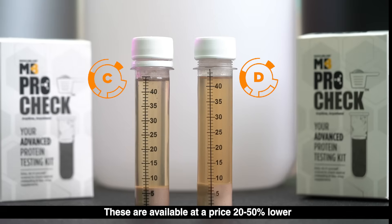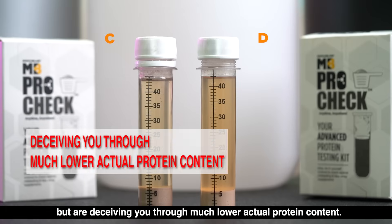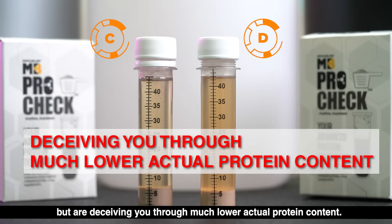These are available at a price 20 to 50 percent lower than genuine and accurate brands of the same protein percentage on the label, but are deceiving you through much lower actual protein content.